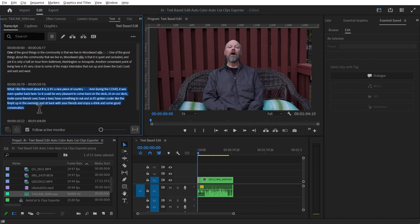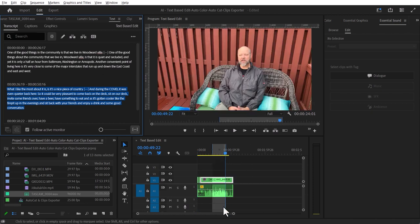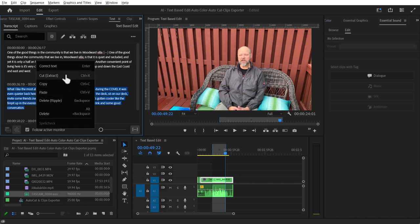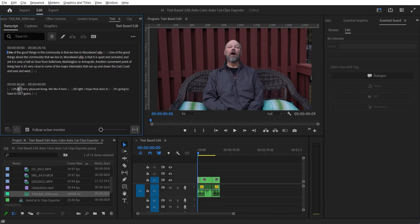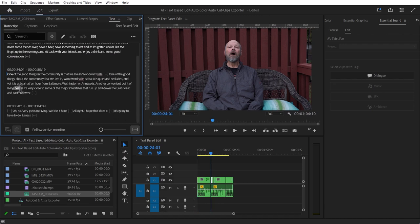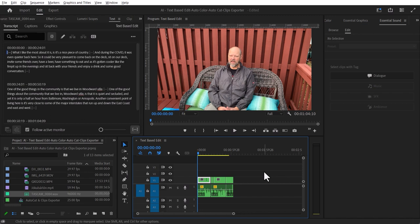I'm going to select this section that has what I like most — a nice piece. I'll right-click and cut it with Control X (Command X on Mac). Gone. Now I'll put my playhead at the beginning and paste with Control V (Command V on Mac). I just cut something out, edited it out, and rearranged it based on text. And it's working even on a multicam sequence — this is fantastic.